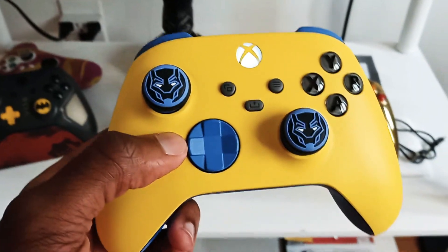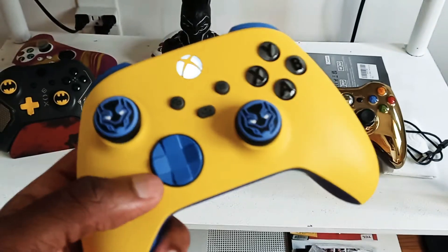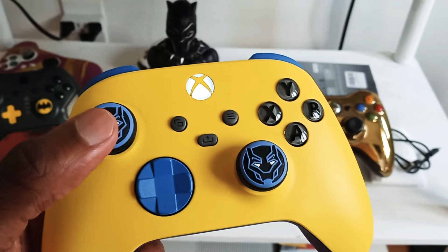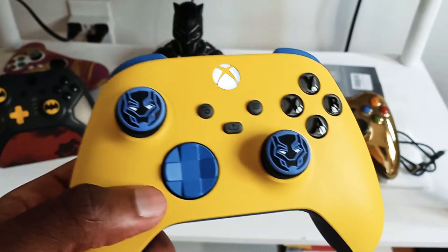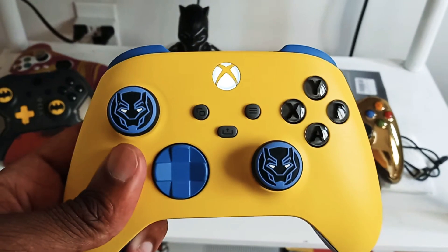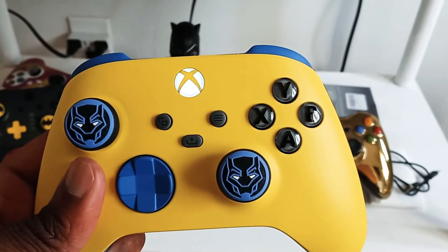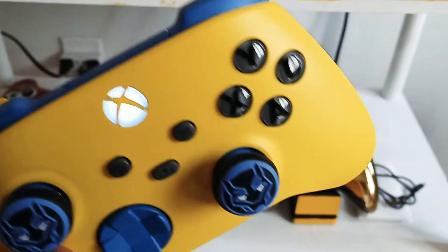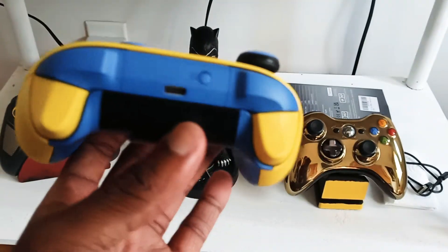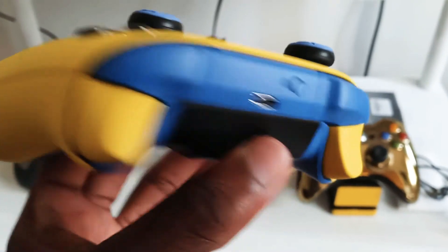I designed this controller and sent my design to Microsoft — they did a good job, super super sick. I put the Black Panther thumb grips on here, which are very rare and really hard to find. Somebody held them for me at a really good price. I got blue on there too, and the yellow is really sick. The buttons are black on the inside but gray on the outside, which looks super sexy. I believe this is the best controller I've ever gotten or made.